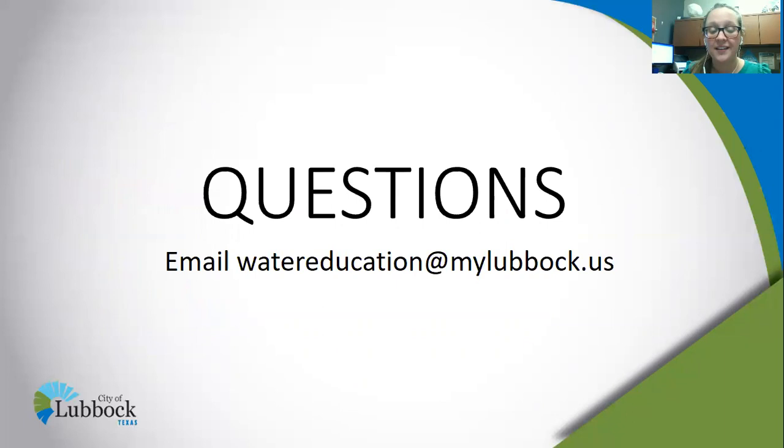If you have any further questions on barrel maintenance, send us an email at watereducation@milelevic.us. Thank y'all, have a good one.